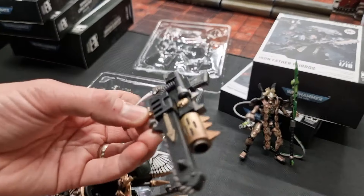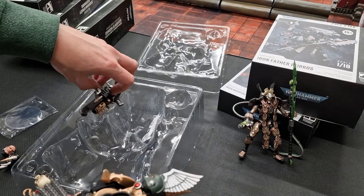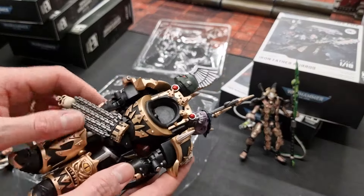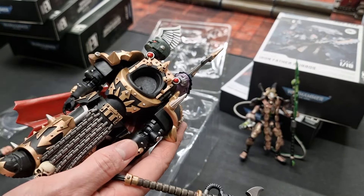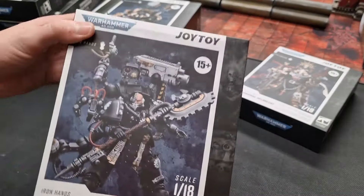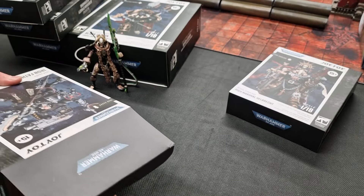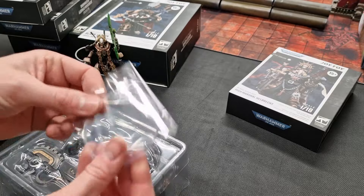There's a combi-weapon load-out for the shooting weapon, and four wrist accessories included — it's a pretty extensive set for this Black Legion Lord in Terminator Armor. Moving on to the Imperium, we've got two options left. This is a very thick box, and it's for the Iron Hands Iron Father Feirros. Most of these seem to be coming with bases now.